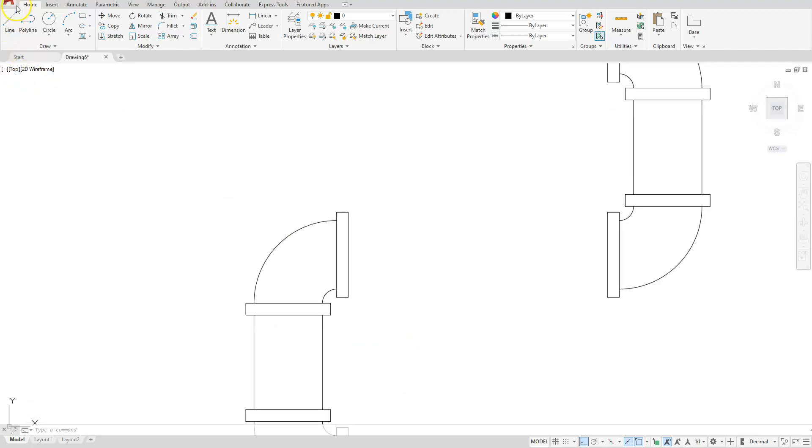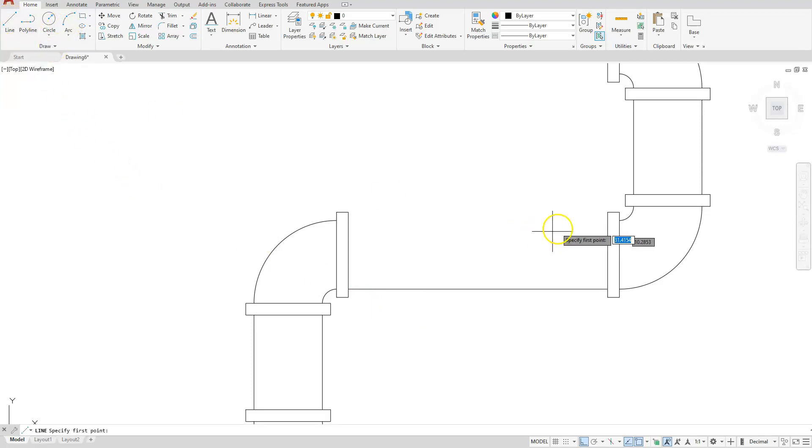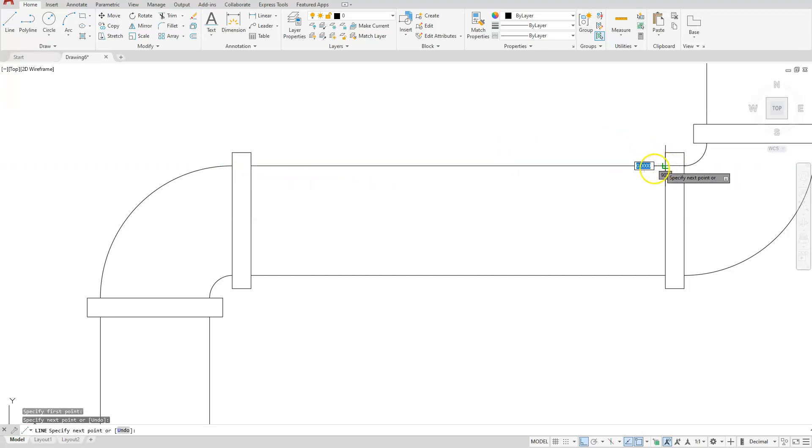Let's go ahead and draw a line from this endpoint or quadrant. I'm going to track up to where it intersects with this front line as well — left click and complete that. Do the same again, or you can mirror and copy it. I'm just going to touch that endpoint, come up to where it intersects with this line, left click, and then go where it perpendiculars to this line.